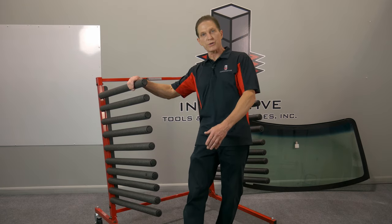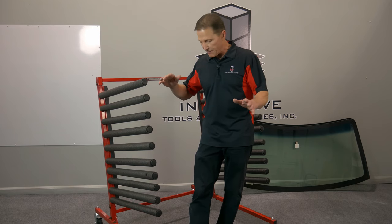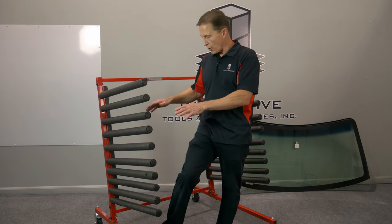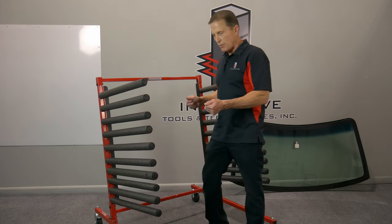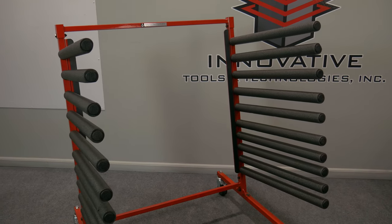It comes with four-inch total lock casters, so it's real easy to move around the shop if you have to. It's all powder coated, lifetime warranty. And we put a 14-degree angle on it here, which makes it easier to load and unload glass.